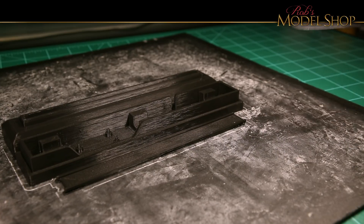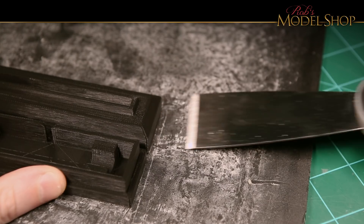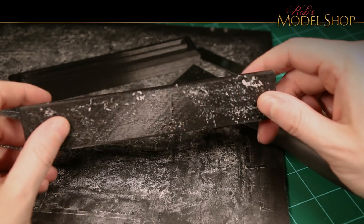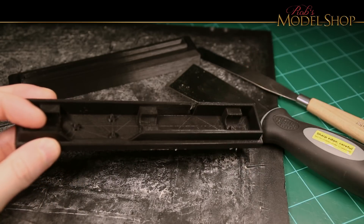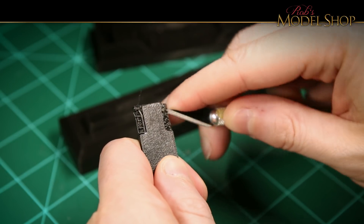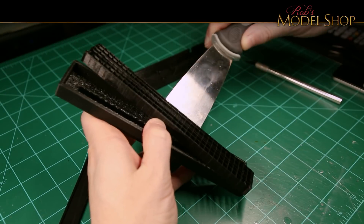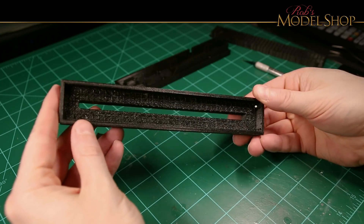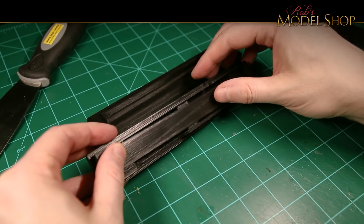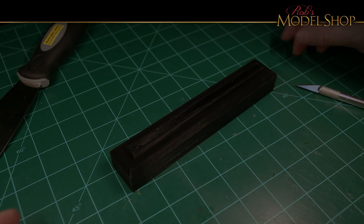I coat my print bed with glue stick, just to help the filament bond a little bit better — that's what all that white stuff is. I give it a little tap to get it started and then come back with a thin tool to wedge it out. The glue stick comes right off with a little bit of warm water. Time to cut off those little supports and pry off the big supports. It looks kind of rough on the inside, but nobody's ever going to see it, so it's fine. Double checking the fit — it snaps into place really well. The cover is nice and snug too, so no glue required.